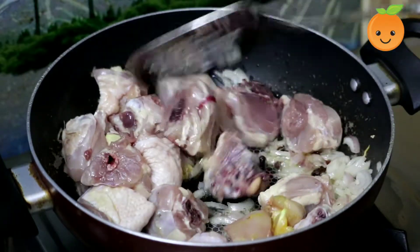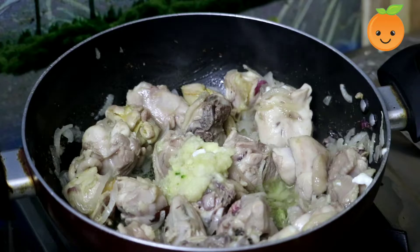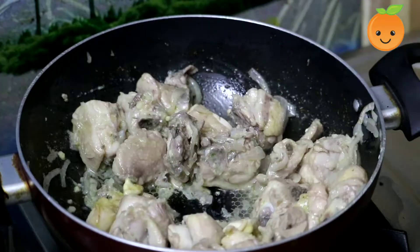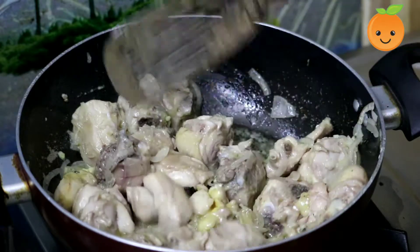Fry the chicken for 5 minutes, then add 1 tablespoon of the coriander paste. Continue frying the chicken for 5 minutes.